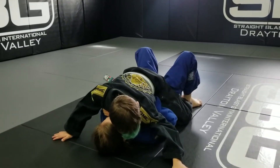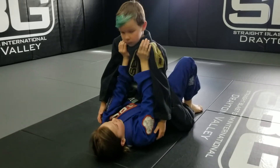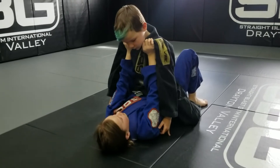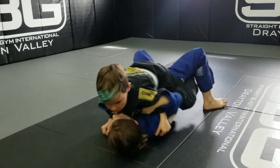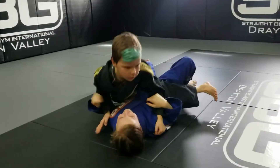Cameron's going to push them back up. Why do we only go one at a time? If the top person tried to put both hands through at the same time, the bottom person can clamp onto their hands and sweep them. We definitely don't want that, so we go one hand at a time.